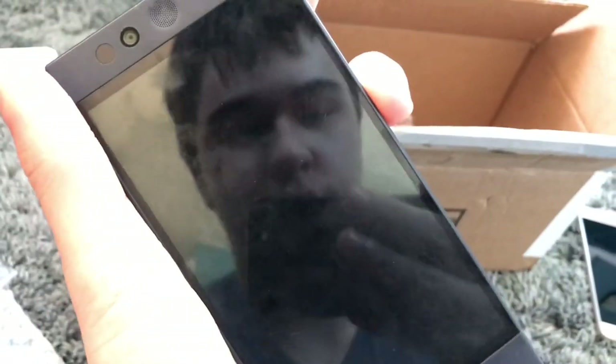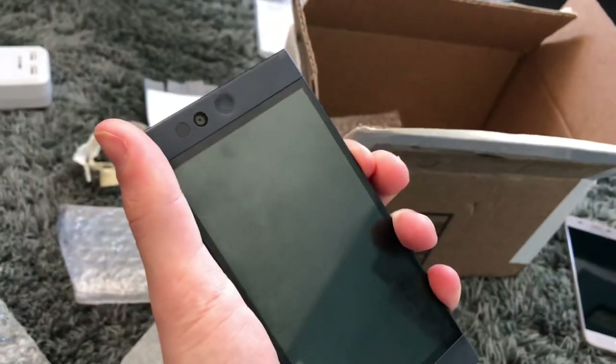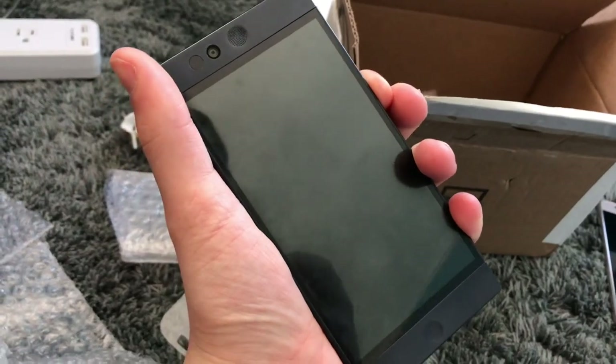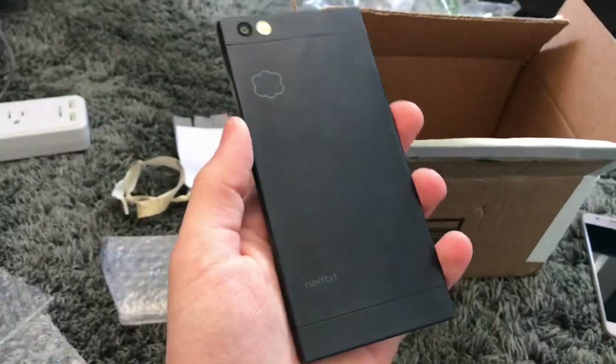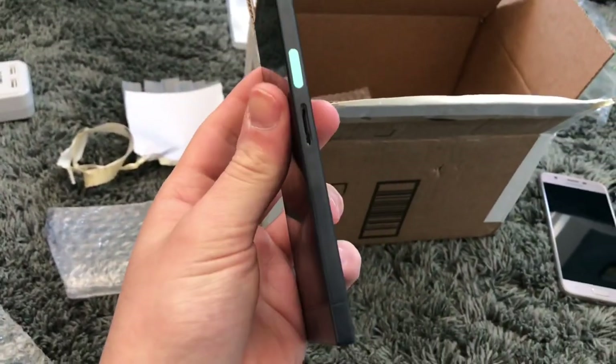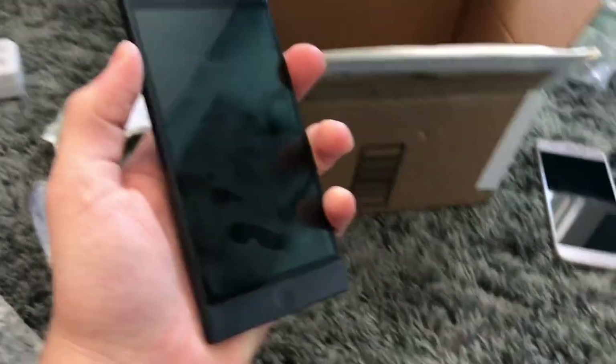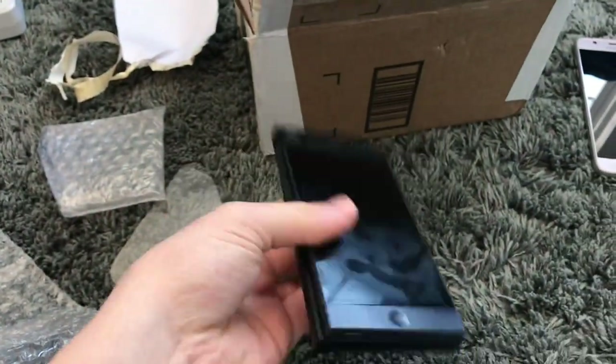Apparently the battery and the power button are also a little weird, but whatever — I'll figure it out later. It might just be dead, honestly. But yeah, this is an unlocked Nextbit Robin 32 gig. It doesn't appear to be bent, or maybe it is a little bit bent — yeah, these things bend really easily. I've wanted one of these since it came out. It's the coolest freaking phone ever, in my opinion.